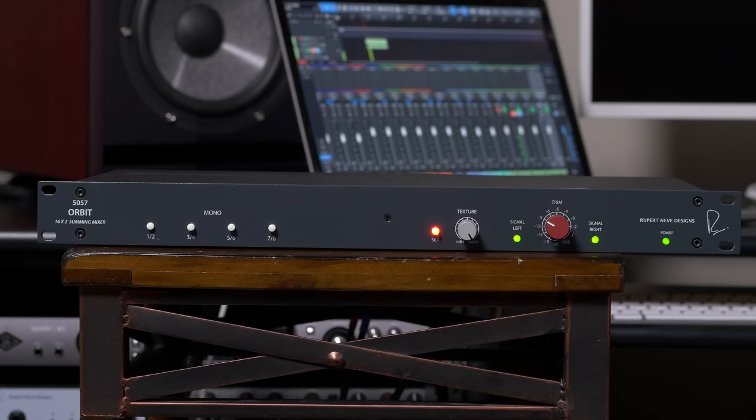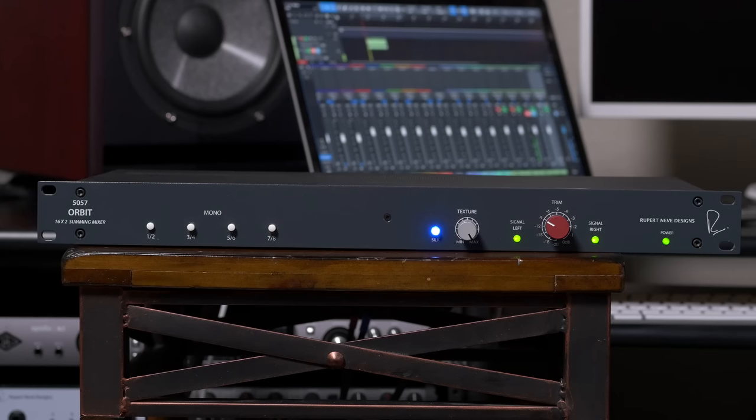The red silk mode emphasizes transformer saturation in the high and high mid frequencies, similar to the sound of vintage Rupert Neve gear. The blue silk mode, on the other hand, accentuates transformer saturation in the lows and low mids, which is perfect for adding thickness and weight to a mix.